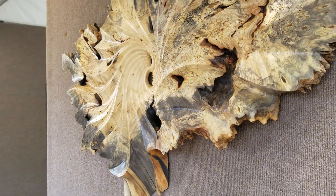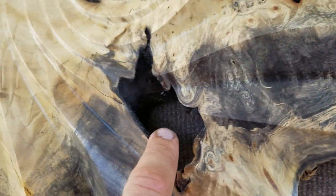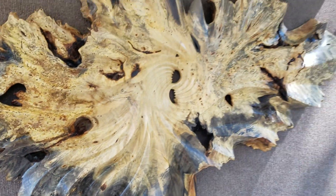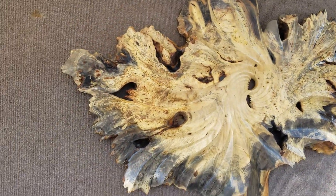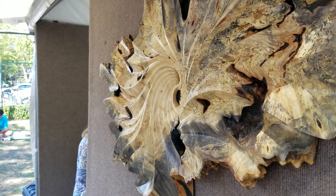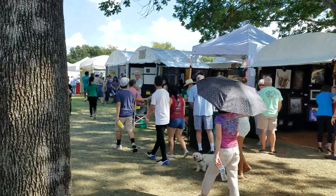California Buckeye Burl — this grows underground, and all those voids and openings are where the growth wrapped around rocks and dirt. The outside edge is completely live, or as found, so I've harmonized my contemporary forms to match it.